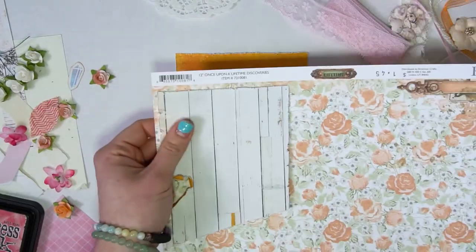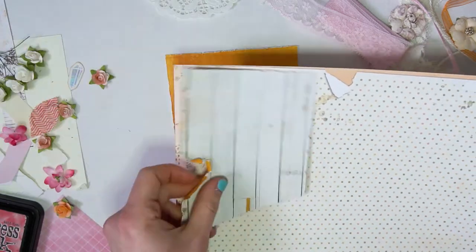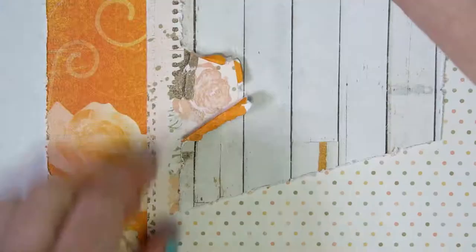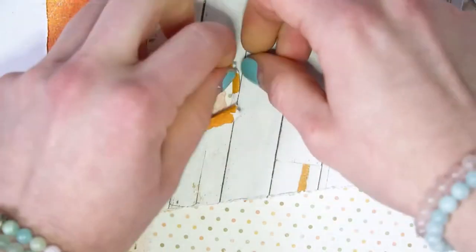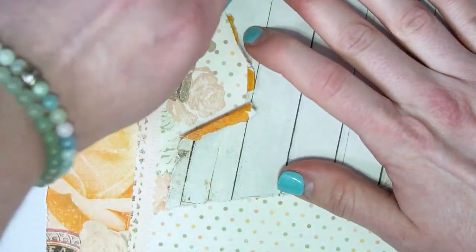And I layered it with a third sheet from the same Bow Bunny line to have this rose peek out, because as much as I like the other rose, this one I felt just looked cuter. So I just spaced it out more with the ripping and played around with it.